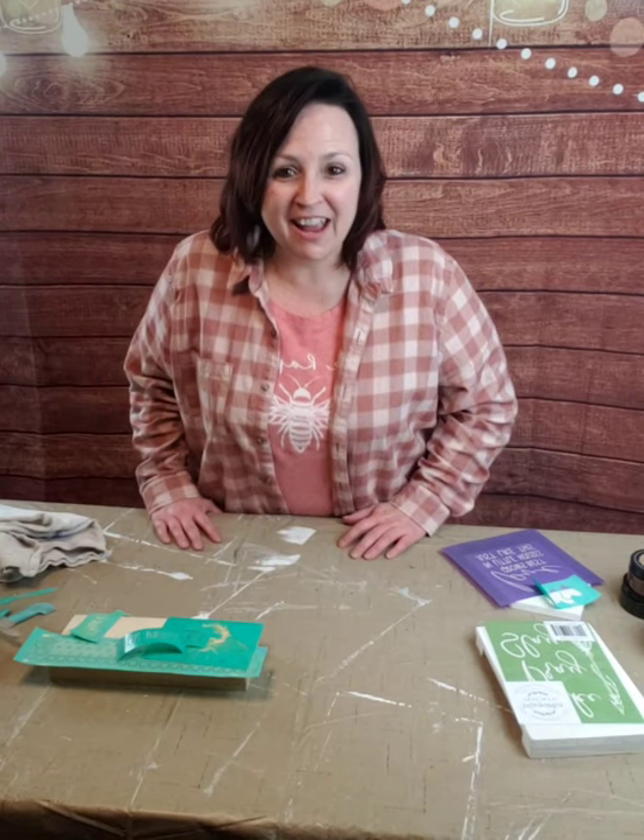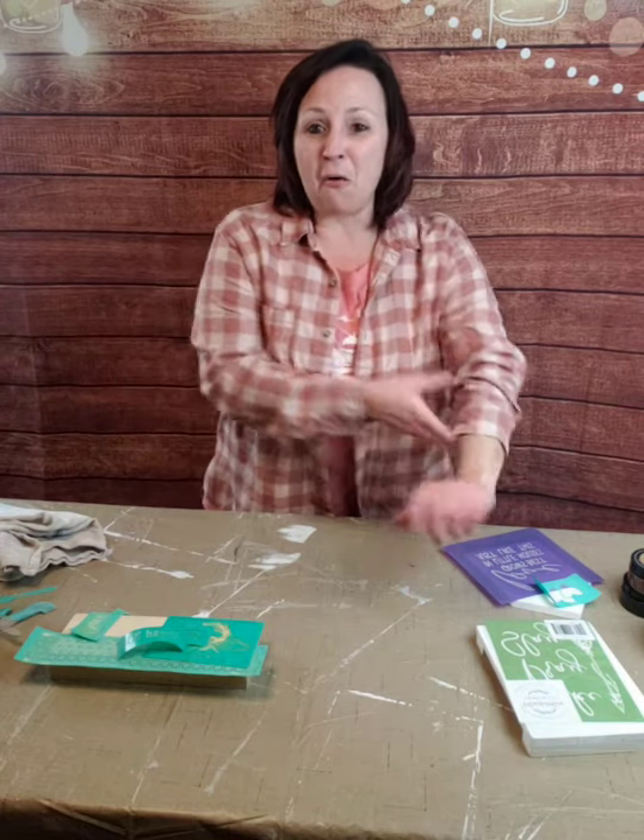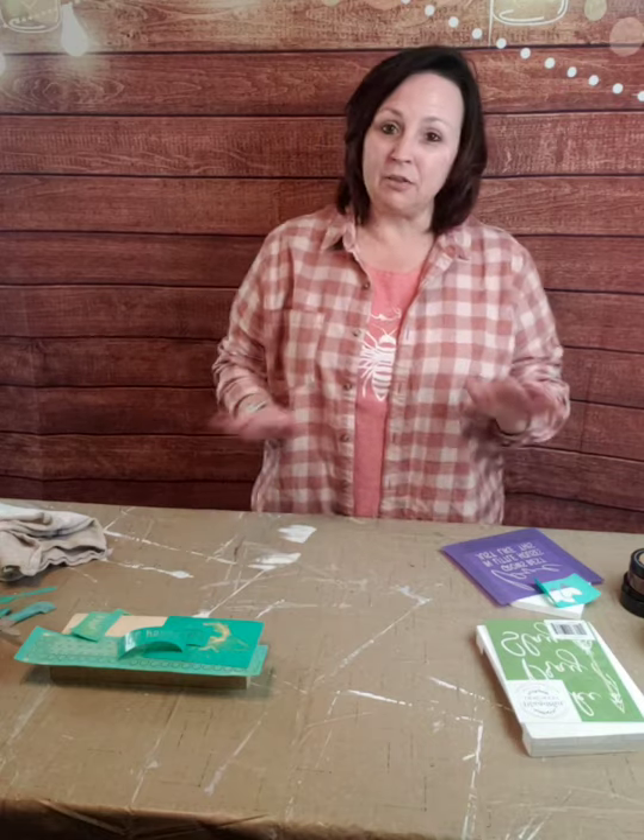Hi friends, Jennifer here, aka Baby Cakes. Welcome to another edition of Chalkin' with Baby Cakes, a Monday night edition. I'm coming to you live from my basement. So it's Monday — we made it through the holiday weekend.